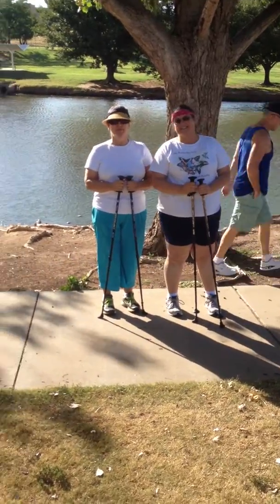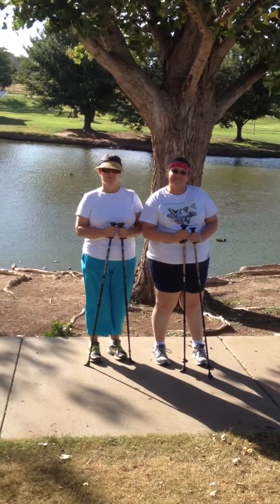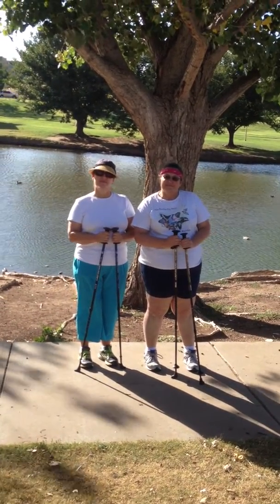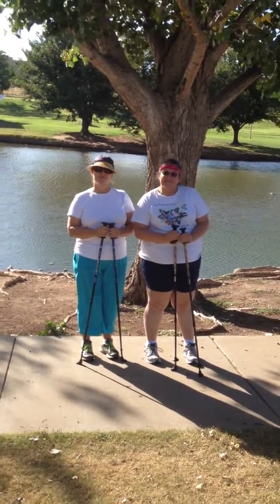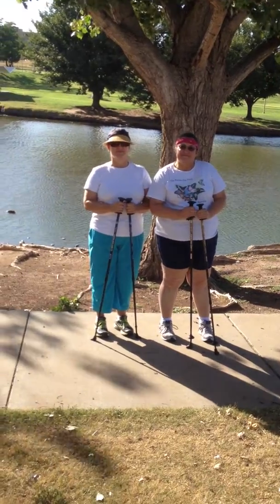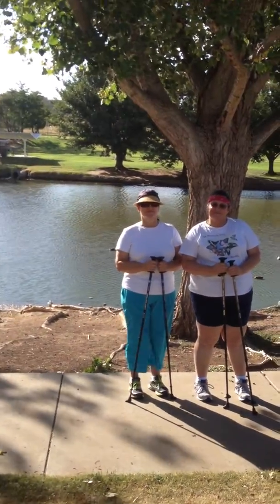Nordic walking, like walking in general, is beneficial because it's very low cost. An eight-year-old can do it or an 80-year-old can do it. You get the same benefits of regular walking, but it's turned up a notch as far as caloric expenditure — picking up the poles is going to burn a lot more calories.